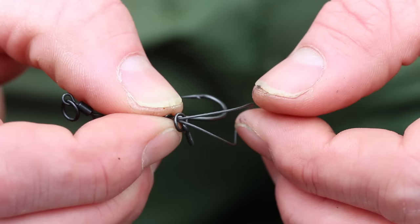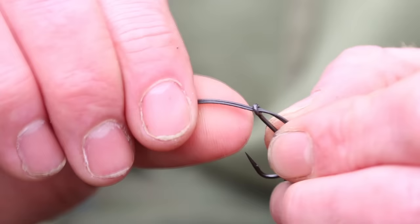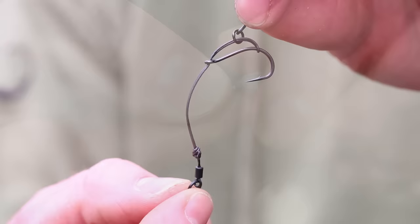Then add on a bait screw with your bait of your choice onto the loop, then pass the loop over the point and pull around until the loop sits roughly level with the barb. Then with finger and thumb, start to manipulate and impart a bit of heat into the material to create a slight curve.